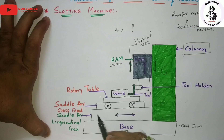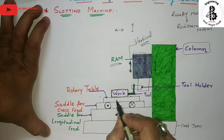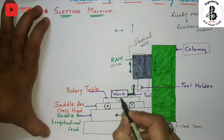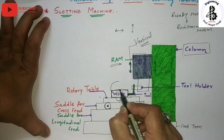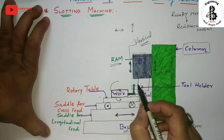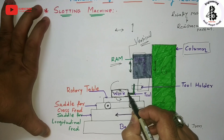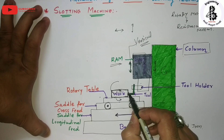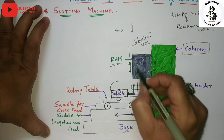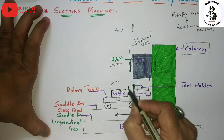On the saddle there is a rotary kind of table. This rotary table can rotate, so the workpiece also rotates with it. This allows you to easily adjust the tip of the tool onto the working surface of the workpiece, so you can make any slots on the vertical face of the workpiece material.